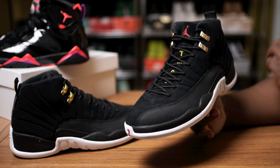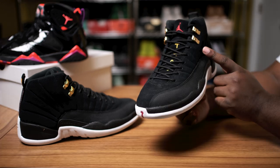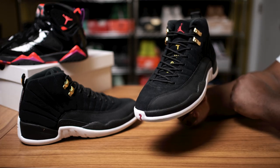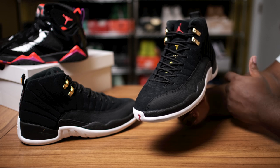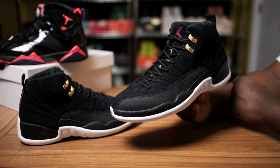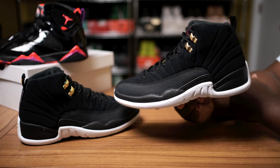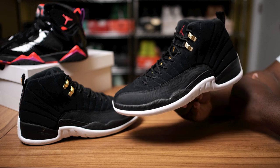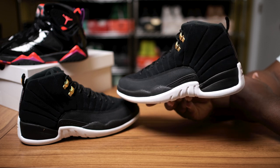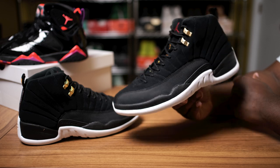If you're a fan of Retro 12s or a fan of the Reverse Taxi 12 and you liked what you saw when you first saw the pictures, you can pick these joints up now on fineline1721.com. Be sure to follow me on Instagram and Twitter — both handles are the same: Fineline1721. Until the next video, you guys already know what to do — be smooth, enjoy life, bless up.